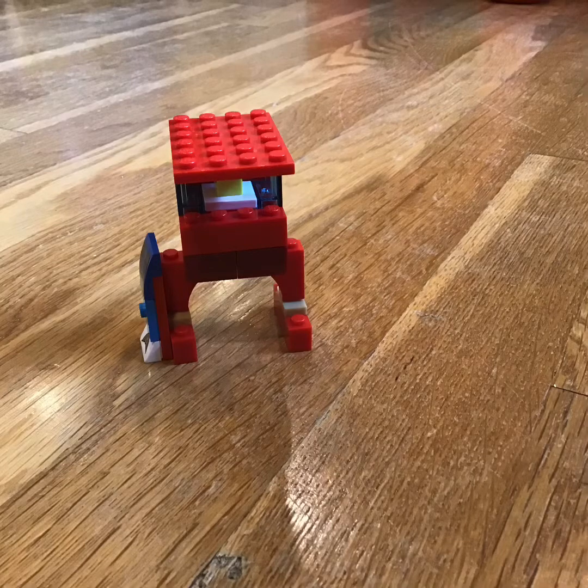Okay guys, so today I'll show you how to make a lifeguard chair — it's a very easy model. I'll also teach you how to build the LEGO mini lifeguard figures and also the surfboard.